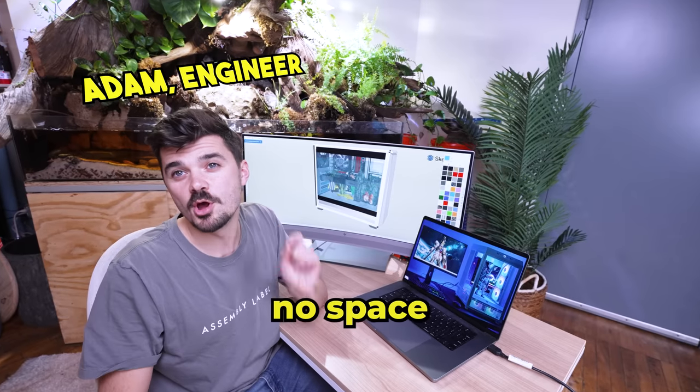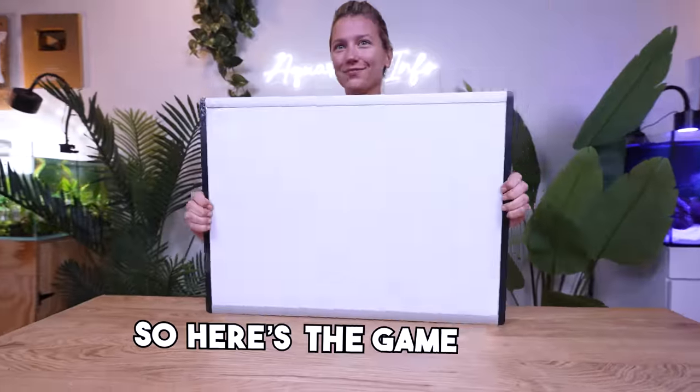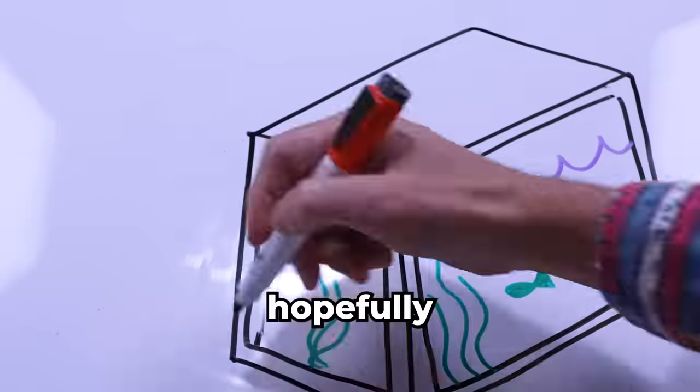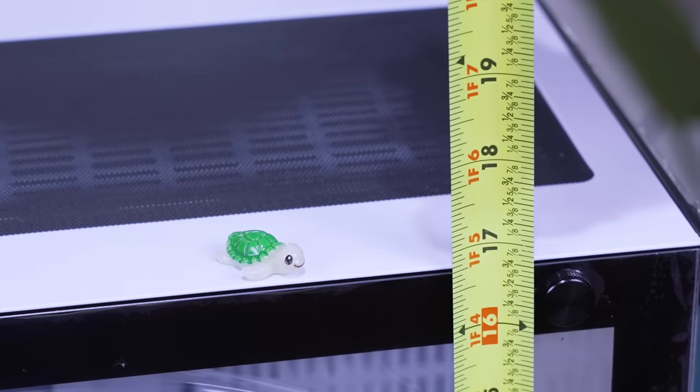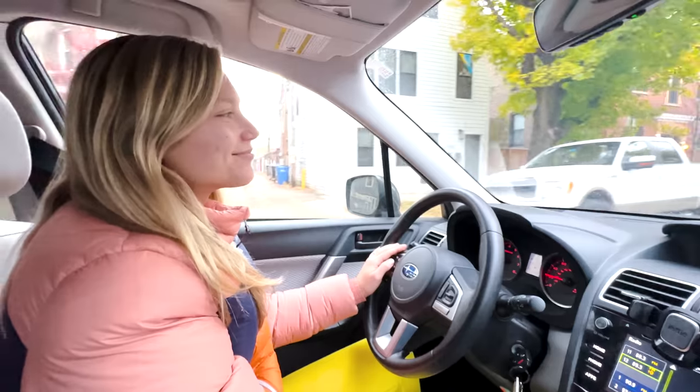We have one big problem: there's going to be almost no space left for the computer parts. I mocked up this 3D model, and you're going to have less than 2 inches of space to work with. Here's the game plan — the tank will hold 10 gallons of water at the front, and then hopefully house the rest of the computer components at the back. But fitting the tank in here is going to be a super tight squeeze. Hopefully, my local acrylic shop can help me out.